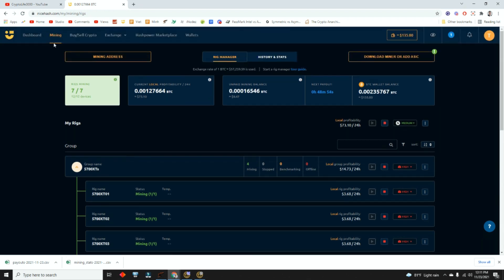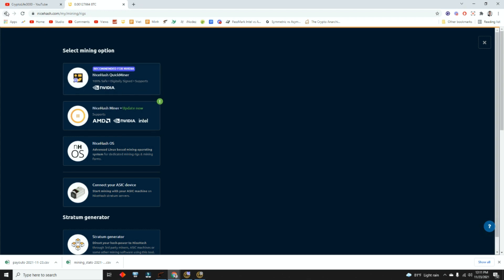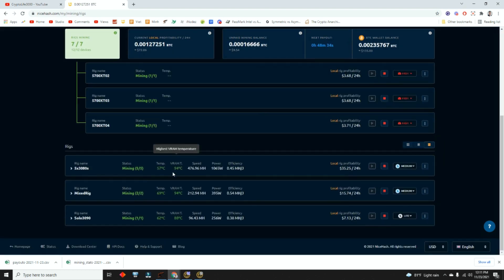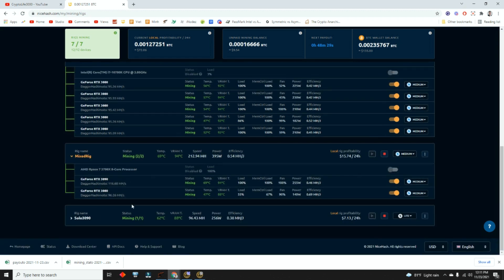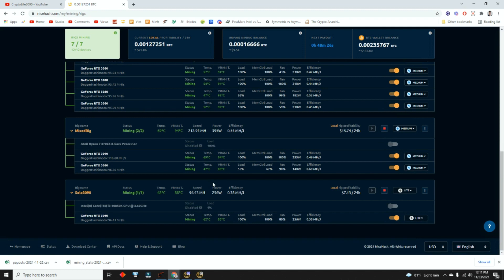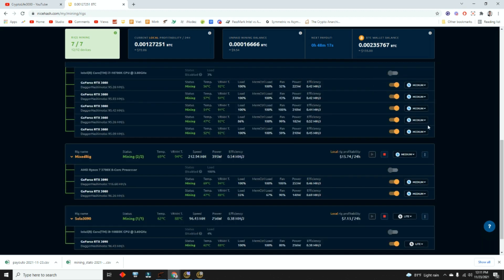When you start mining, there are two types of miners to download. If you're running AMD, you have to download NiceHash Miner — it's a different miner. If you're mining NVIDIA, I highly recommend NiceHash Quick Miner, because it lets you see the VRAM temperature and reports all the temps right here. There's also a mobile app for it, so when I'm traveling for a week or two at a time, I can open up my mobile app, shut down a miner, or increase or decrease settings depending on the temperature.